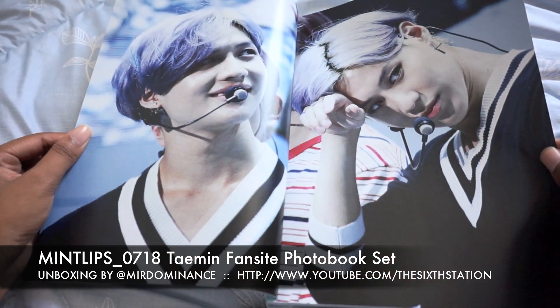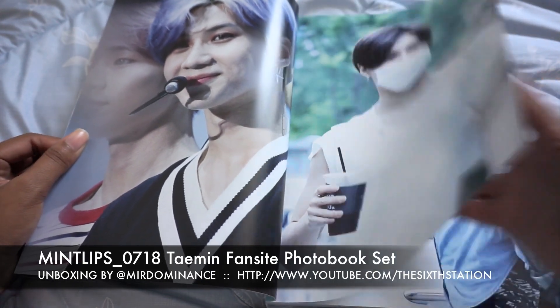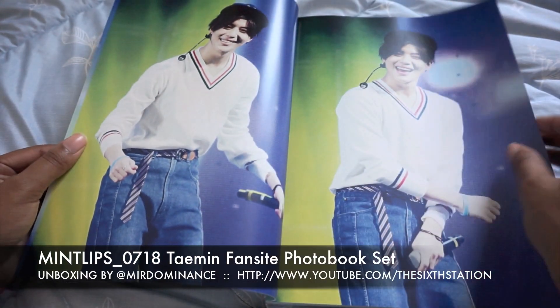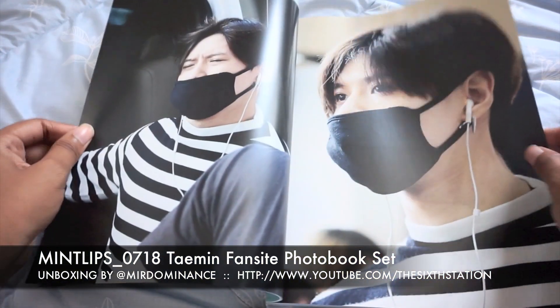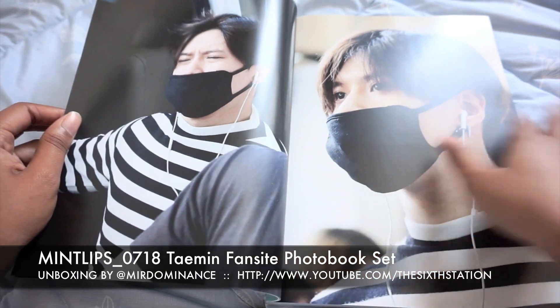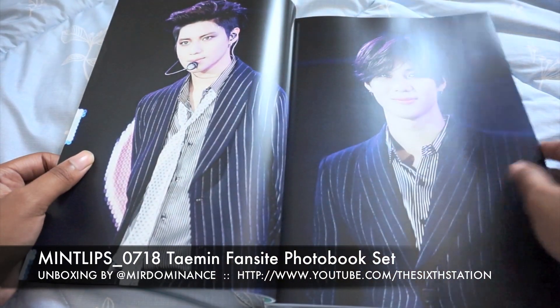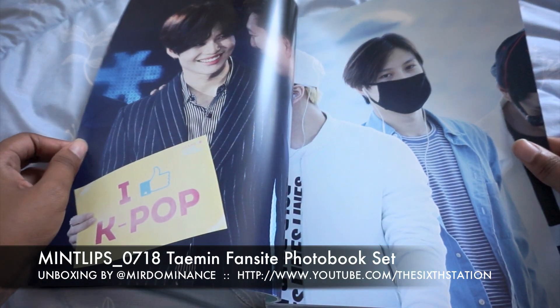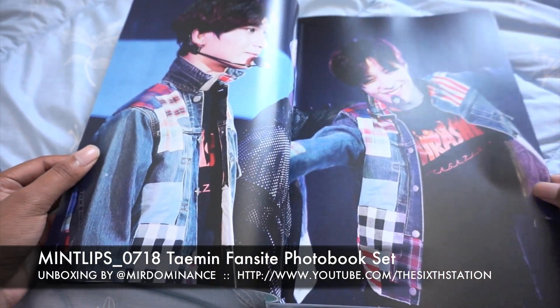So it looks like these photos go back to the View era — yep, it goes back to View era. Oh my god, this is so cute. It has some really nice photos.